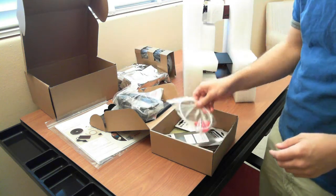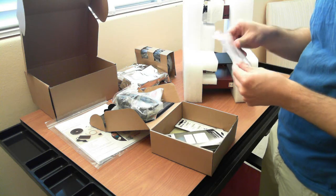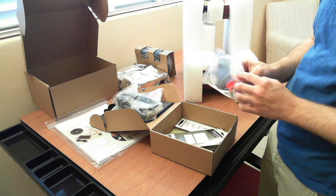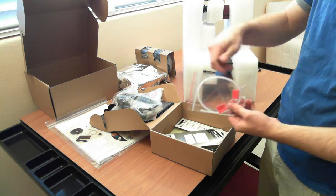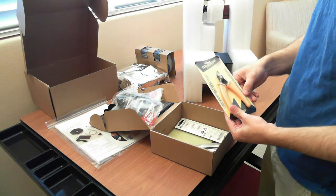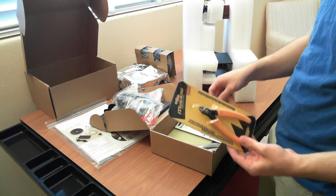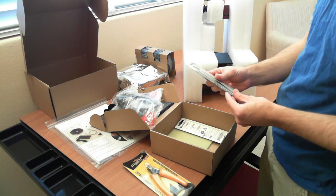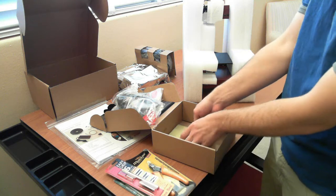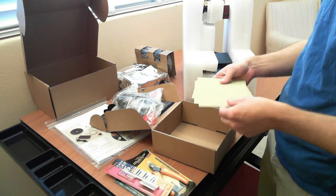There's a power cable, what looks like PTFE tubing, and what I believe are perf board cleaners — like little scrapers. Also little clippers, tweezers, a hobby knife, and three perf boards.